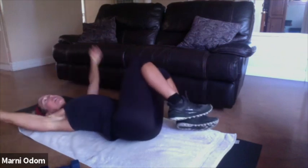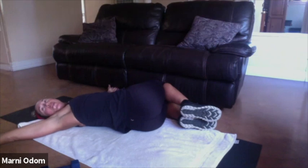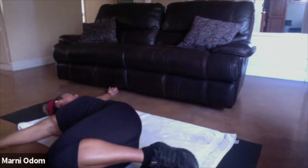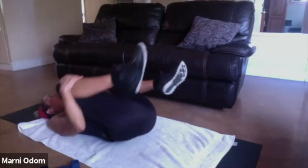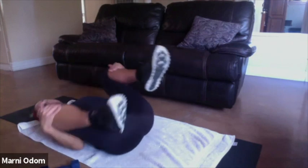Bring your knees to one side, arms out, look out the other shoulder. Pull it to the other side, look out the other shoulder. Back in, hug them into your chest again. Knees out wide, rock side to side — releasing that back. Okay, I'm going to unmute you guys.